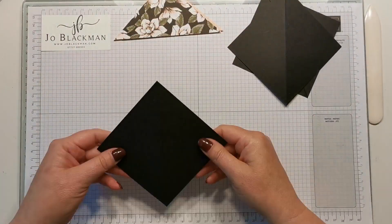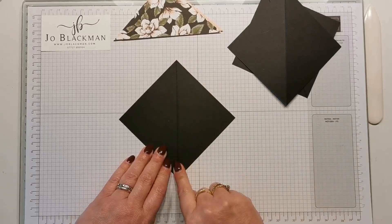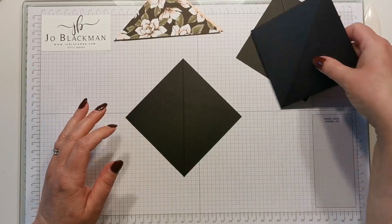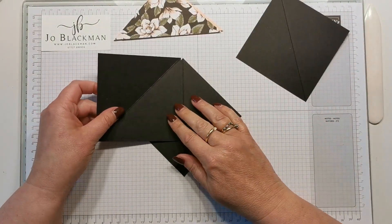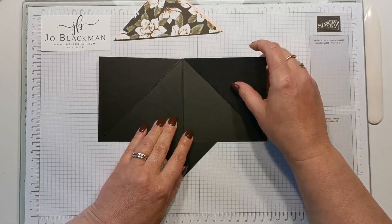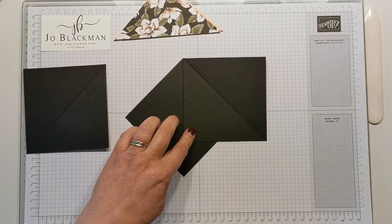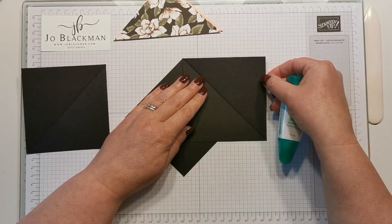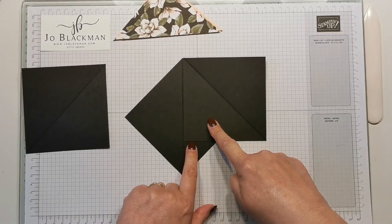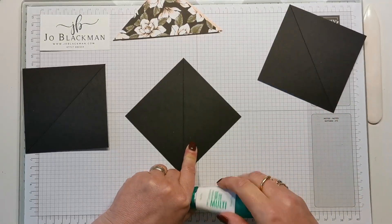I'm going to take one of my black pieces and you want to sit it in front of you with the score line vertically down in front of you. So these two are going to sit like this. I line it up so I can see where it's got to go, because I need to make sure I don't put any glue onto this part, so I tend to just hold my finger roughly where the base of that one was.